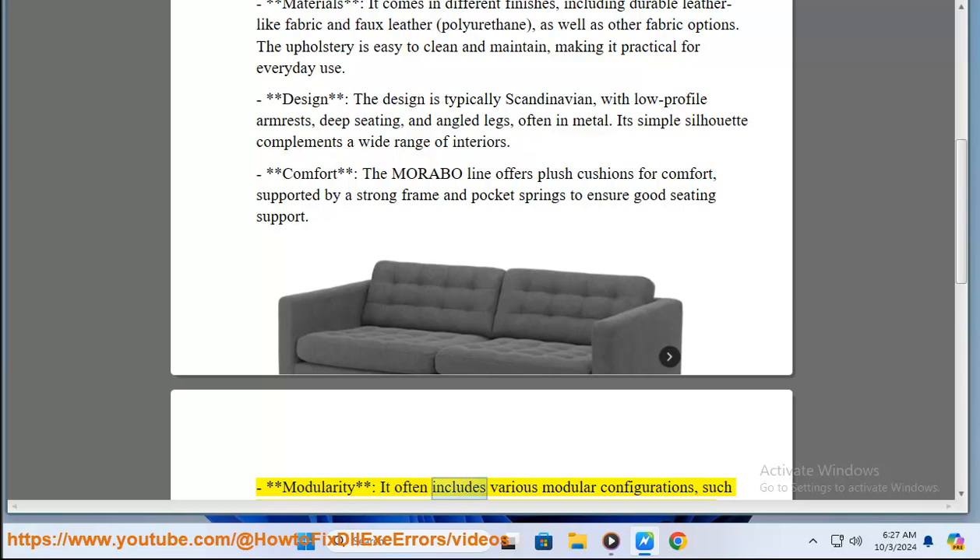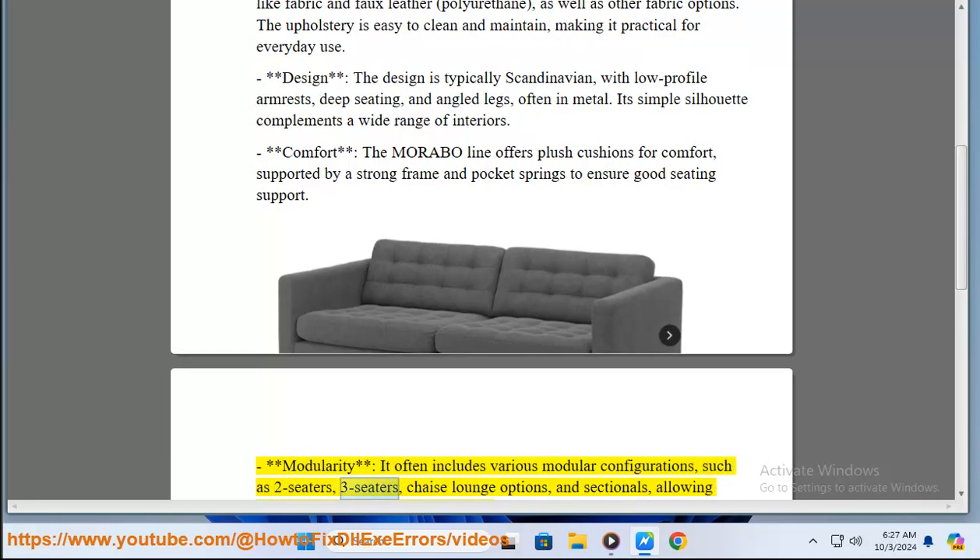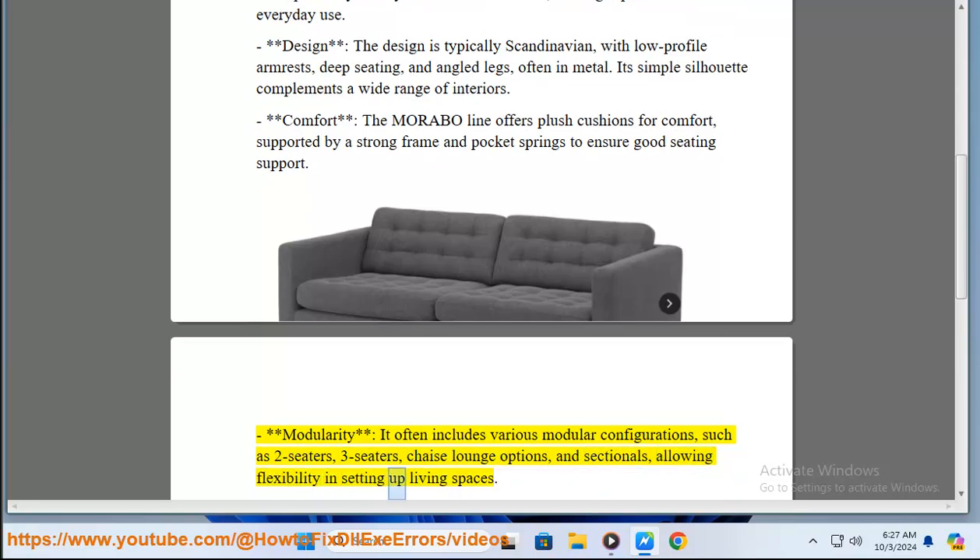Modularity: it often includes various modular configurations, such as two-seaters, three-seaters, chaise lounge options, and sectionals, allowing flexibility in setting up living spaces.